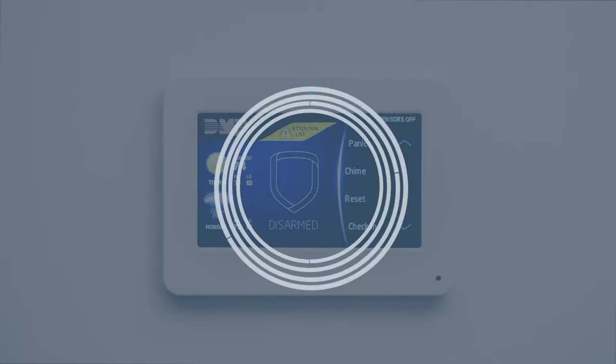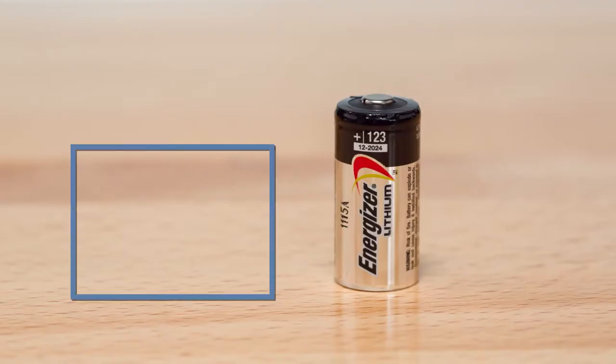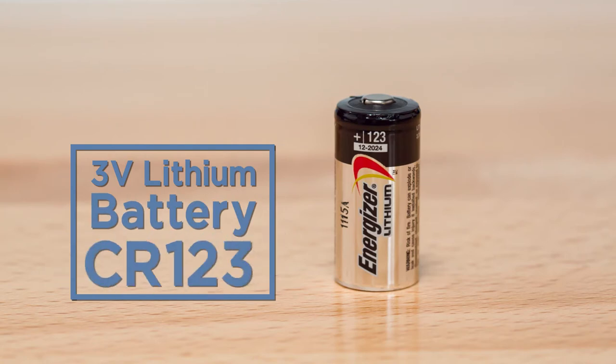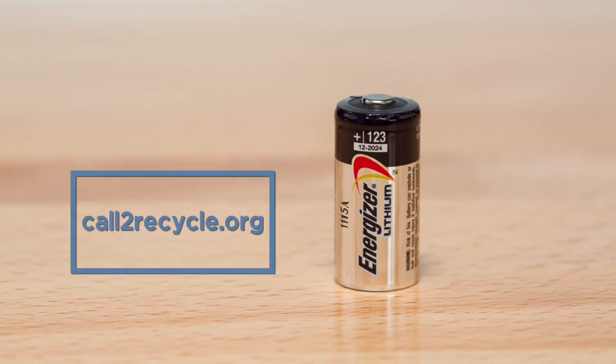Once the sensor reset is complete, be sure to contact us about taking your system off test. Transmitters use 3-volt lithium batteries CR123, which can be purchased at any electronics retailer. Be sure to recycle your used lithium batteries in accordance with your state and local guidelines.